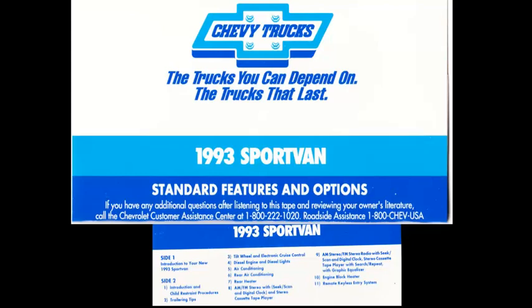Remote keyless entry system. With the remote keyless entry system, locking and unlocking your vehicle is as easy as touching a button. This feature also provides illuminated entry. There are three buttons on your remote control unit. Pressing the unlock button once will open the driver's door — pressing it once again will unlock the passenger and side door of the vehicle. Pressing the rear door symbol button will unlock the rear door, but only when the transmission is in park. Pressing the key symbol button will lock all the doors. For additional information on this convenience feature, be sure to consult your owner's manual.